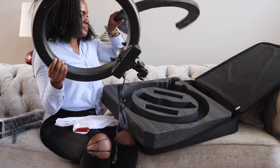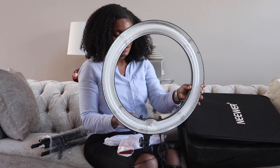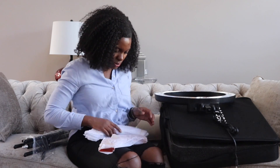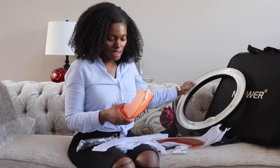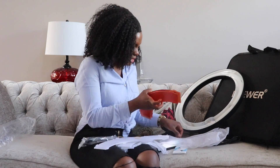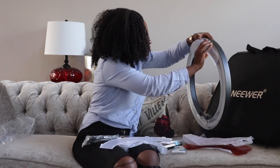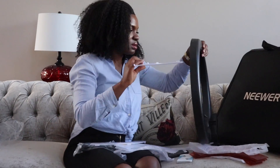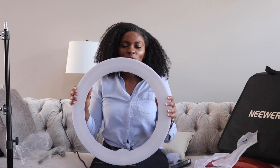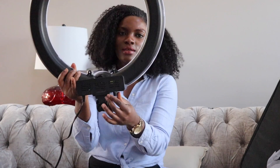So this is the ring light. This is the light itself — it's 18 inches wide and it comes with these filter sets that you can put around the ring light itself. So let's go ahead and put one of these on. I went ahead and put the filters around the ring light — let's see how it looks.